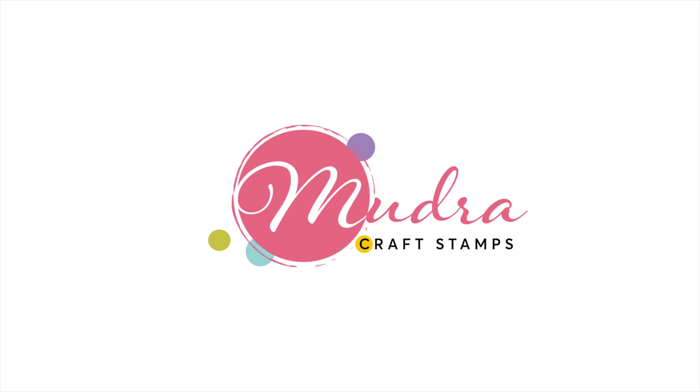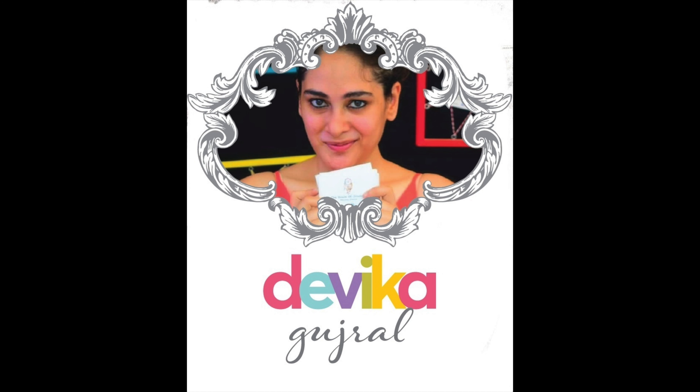Namaste crafters! Devika here, today on Modra Craft Stamps blog with a tutorial on how to make jewelry with Modra Craft Stamps and stencils.